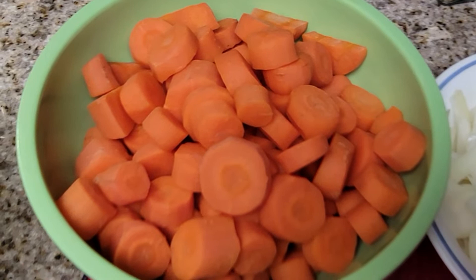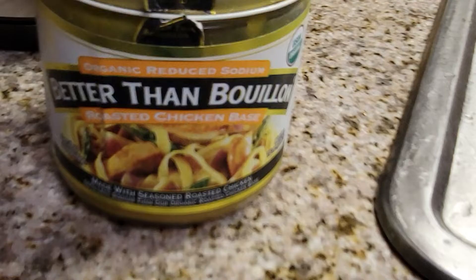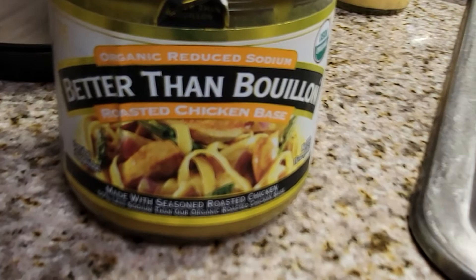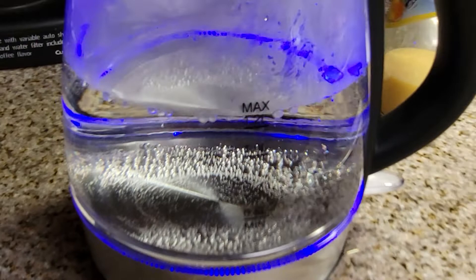And that's the reason I'm cooking the chicken first. This is what I use right here — Better Than Bouillon. It's organic with reduced sodium so it's not going to be too salty. And this is the way I'm heating my water, with the electric kettle.